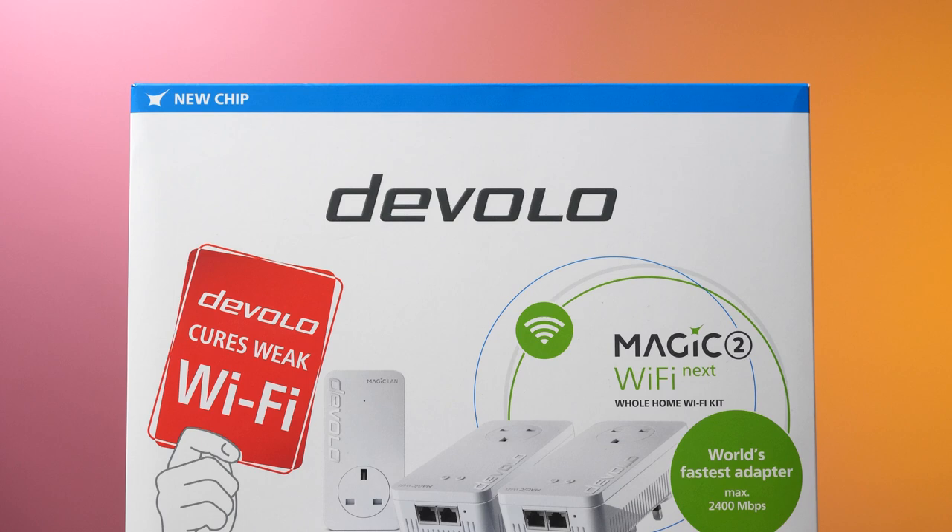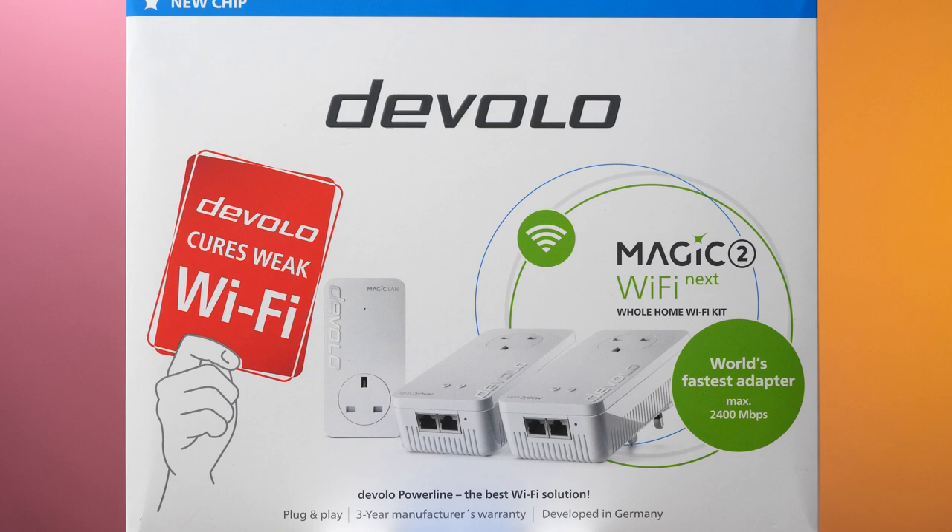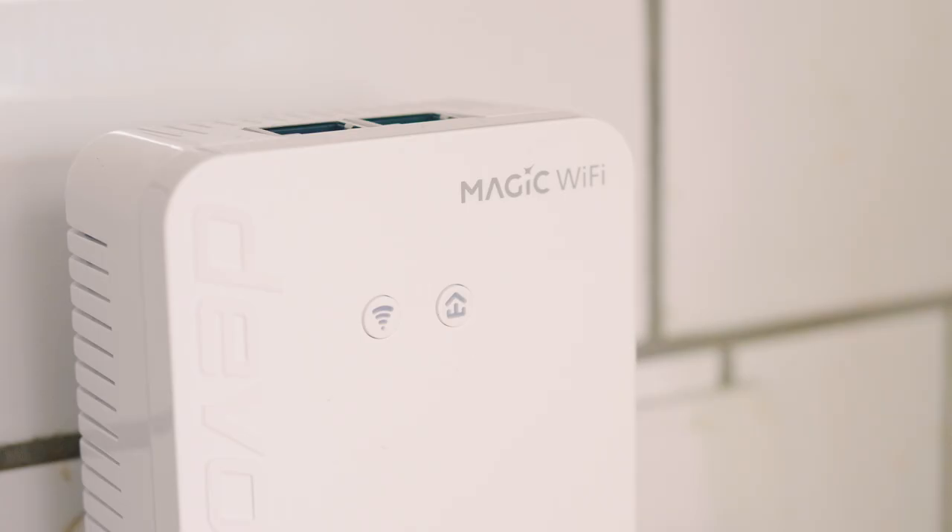So that was the Devolo Magic 2 Wi-Fi Next whole home kit. It's definitely worth the investment as it is something you can easily take with you if you decide to move house, and it is guaranteed to give you good coverage with your Wi-Fi. Thanks for watching — I hope you found this useful, don't forget to leave us a thumbs up and a subscribe if you did, and I'll see you in the next video.